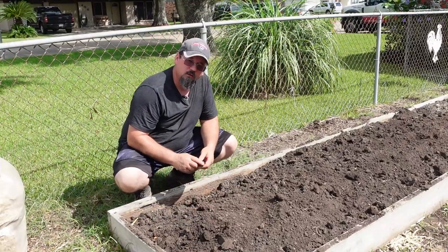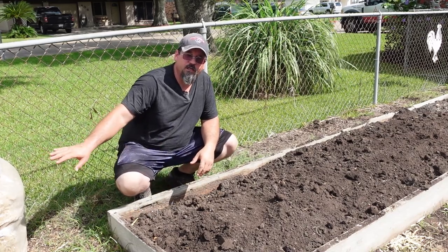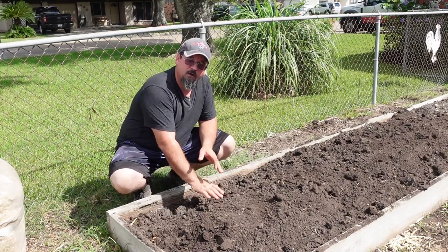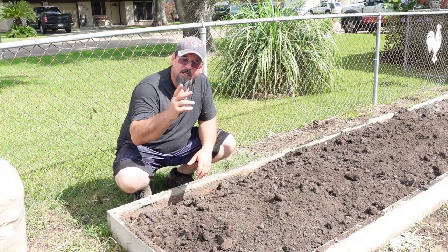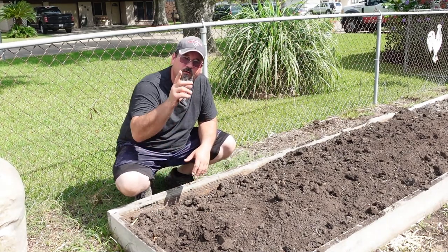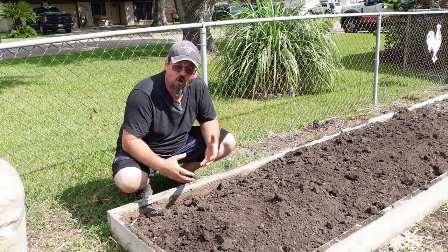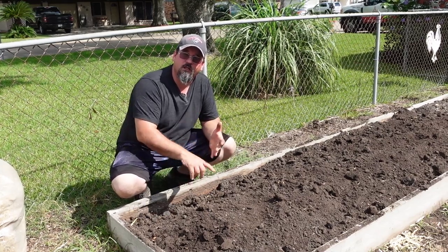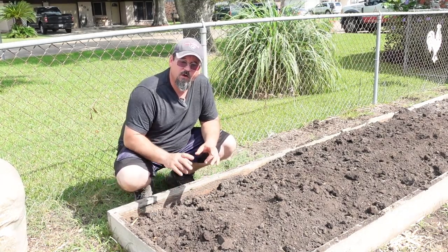Now, you guys gardening in pots — don't feel left out, because you can do the same thing in pots. All you have to do is put a little layer of soil in the bottom of the pot, put your straw in, and then put your dirt on top of that — it'll basically do the same thing. It's going to hold and release that water. Pots dry out super quick because they're all above ground and you've got the heat and wind sucking the moisture out, and I think this would be a great solution for that.